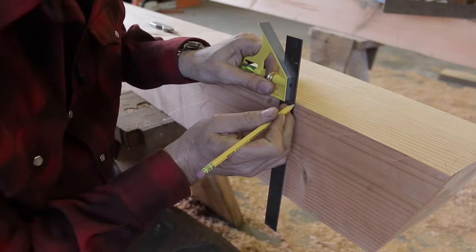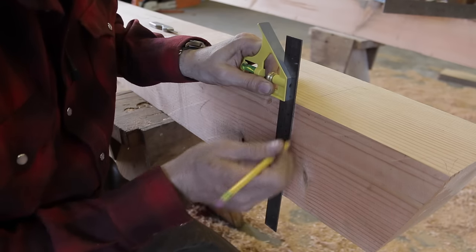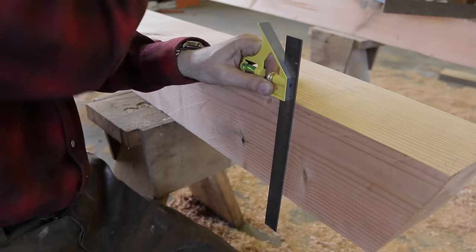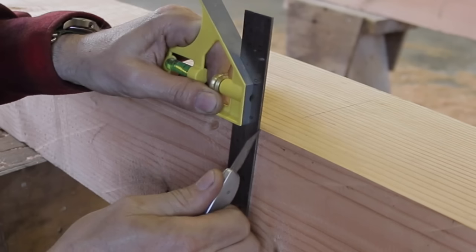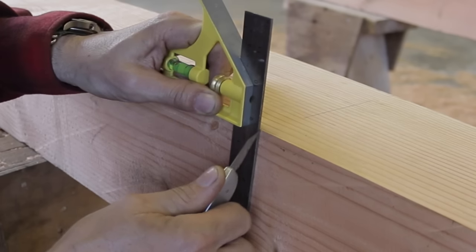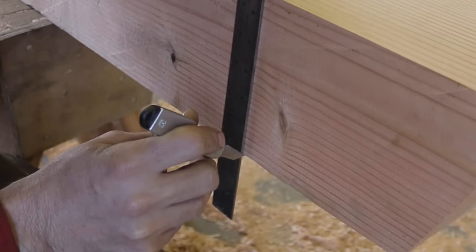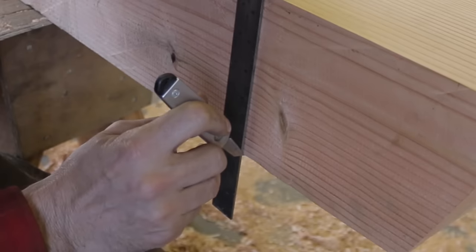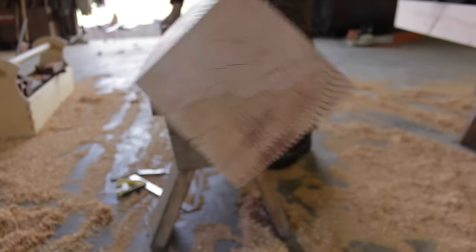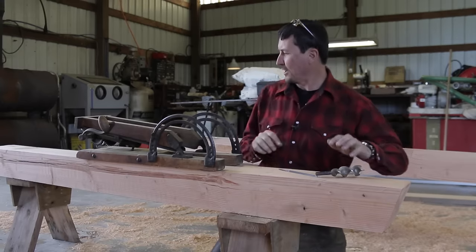Now we're going to transfer our marks, and this is critical. Even the angle of your pencil or the thickness of your lead can make a difference. A better way to go is to use a knife blade — once you've transferred the mark, put your knife right there, take a ruler or combination square to it. That way you don't mark up the wood in ways you need to sand down later; just a little cut right there and you're good.